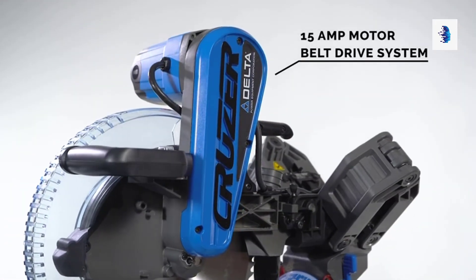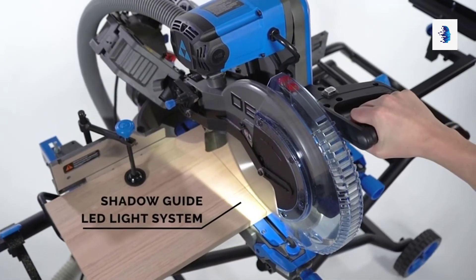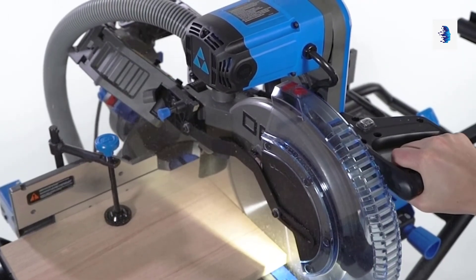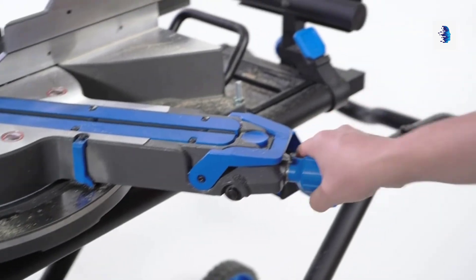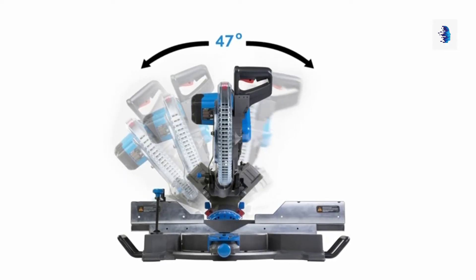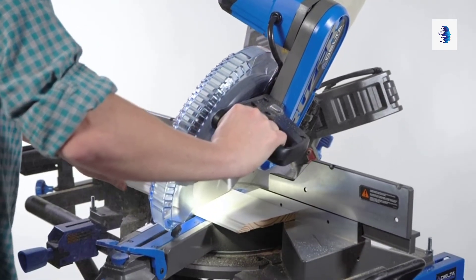The 15-amp industrial motor has a belt drive system for smooth cutting and quick motor braking. The shadow guide LED light system indicates blade travel and lights up the workspace. It has 52-degree left and 60-degree right miter capacity, with bevel to 47 degrees left or right, so you can cut it the way you see it.